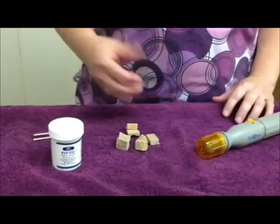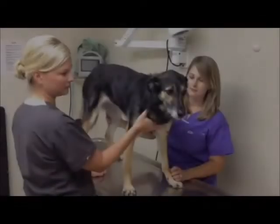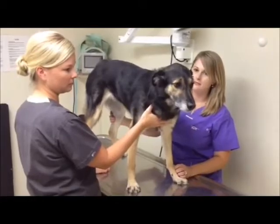Finally, having a special treat and giving repeated praise to your dog is a must. This is Roxanne's dog, Danica, and she will be showing you how we do our nail trims here at the office.